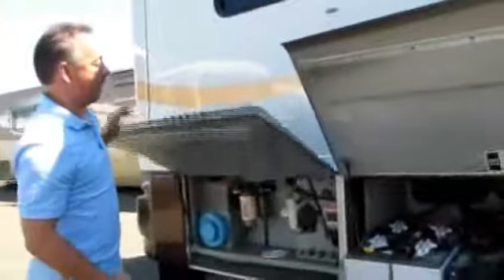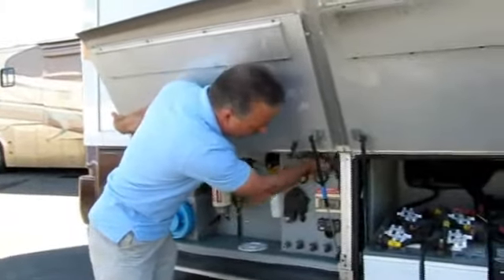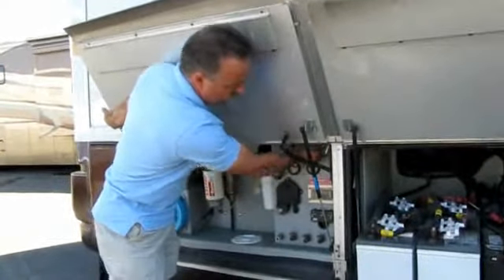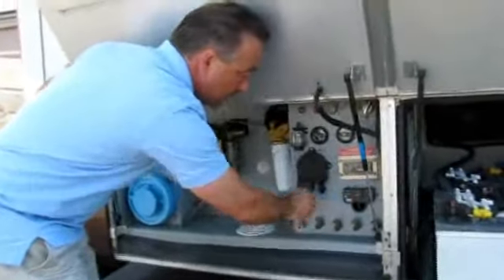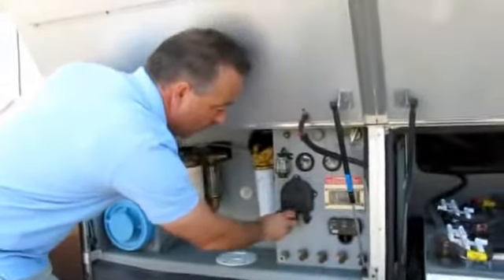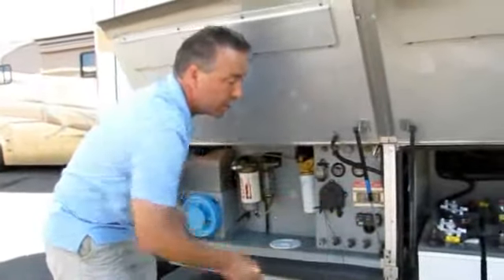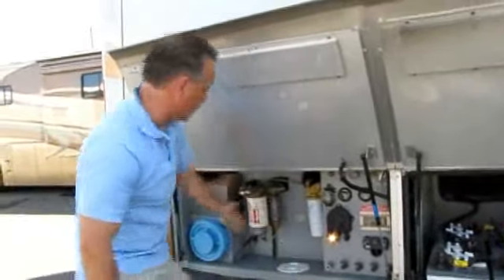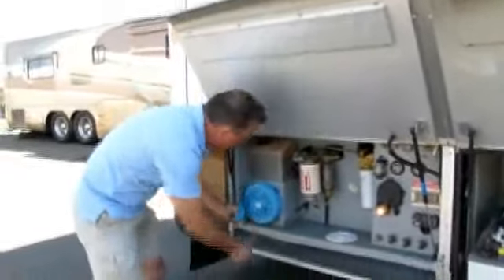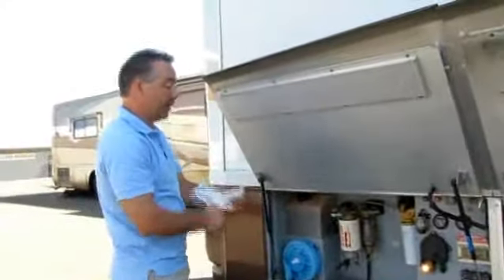The other compartment in the back is the engine service compartment. You can check the motor oil, check the transmission fluid, and raise and lower your jacks right here. It's got a drop cord with a light so you can check the water level or whatever else you need. There's also the fuel filter and fuel water separator, and there are even paper towels down here to clean things up.